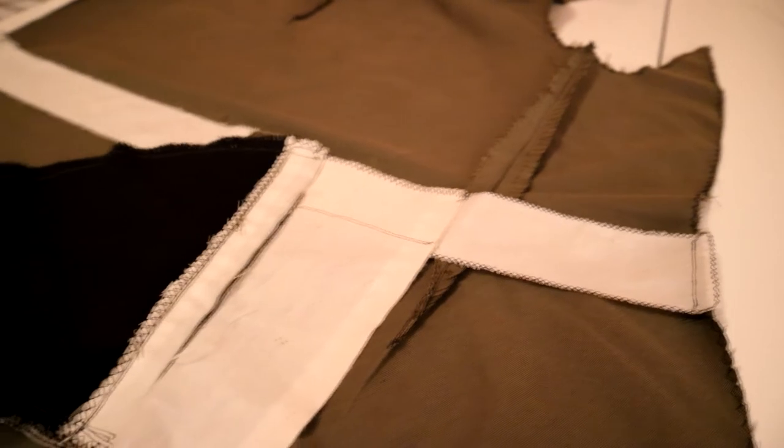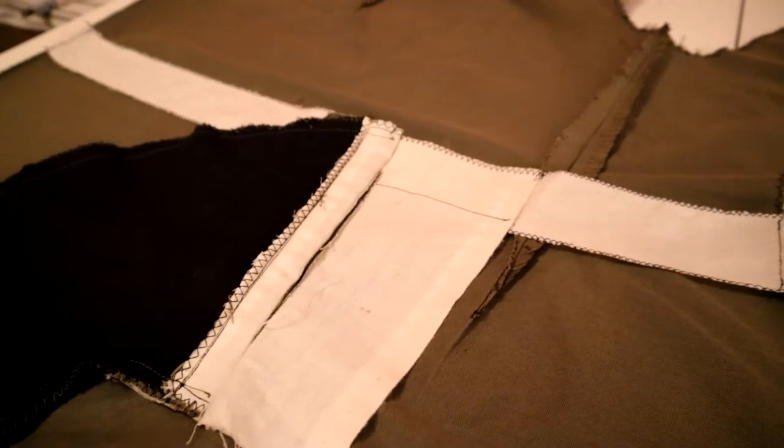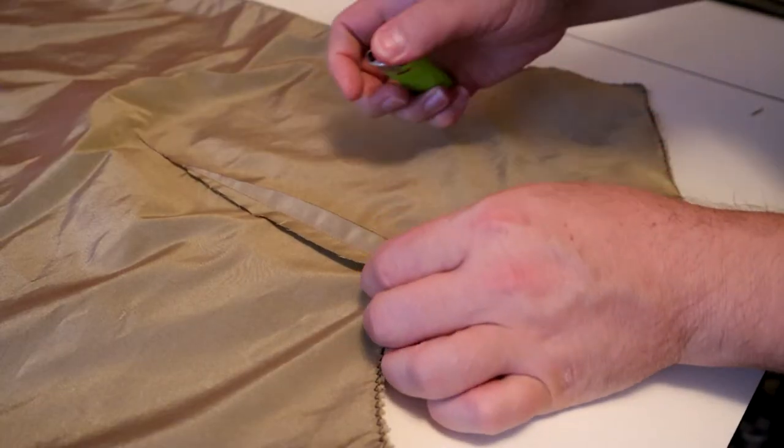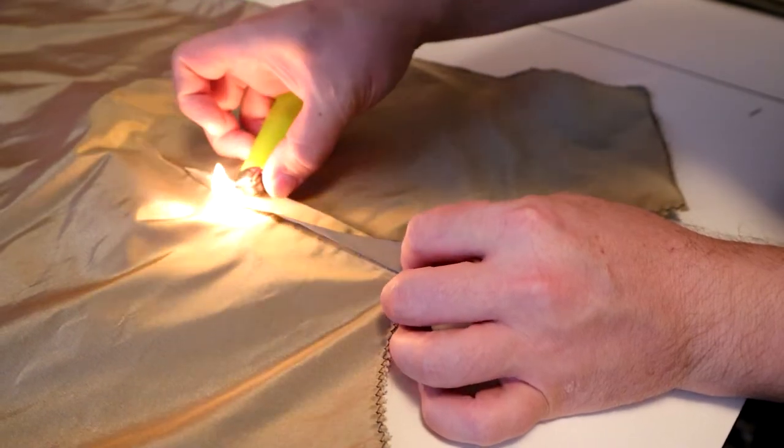Once I was done with all the prep work I started by making the darts on the outer fabric, then I overcast them by hand to keep them from fraying, then I made two waistbands — one for each of the front pieces — and attached them into the side seams. After that I made the welt pockets on the front pieces and I sewed the welt pockets into the waistband, so when there is weight in the pockets they will pull on the waistband rather than pulling on the front piece. After that I made the darts on the lining fabric and just melted them with a cigarette lighter to keep them from fraying.